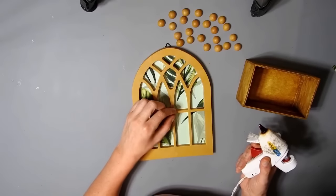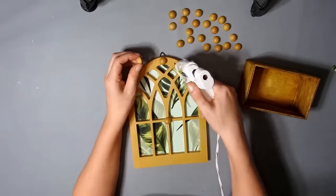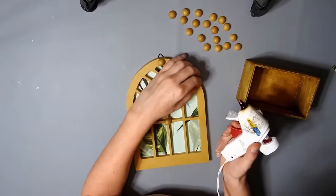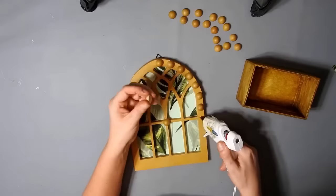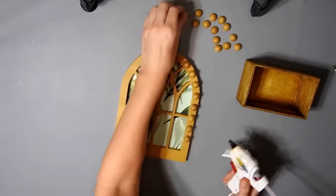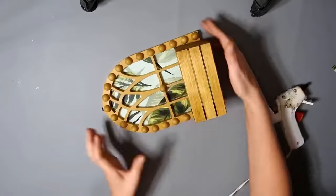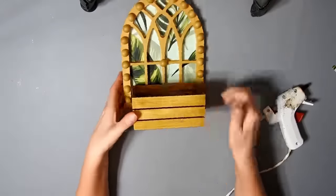Then I just start hot gluing the half beads on. I want to put one in the middle here to cover up what was left after I pulled the glue off, and then I just spaced them out going down each side. I think that the Golden Oak was a good match for this room. Of course you can always paint them your favourite colour — you don't have to keep them like this. Then I just finish off this side on camera and I'll do the other side off camera. I'm going to hot glue the little crate on, but you should definitely use some stronger glue because mine fell off and I had to re-glue it again.